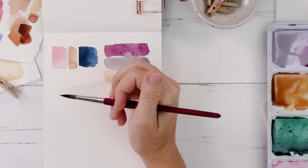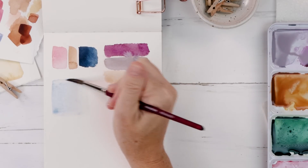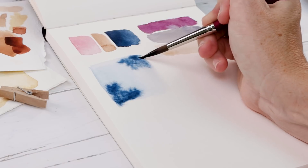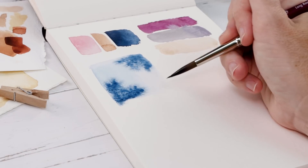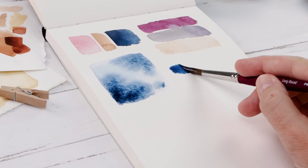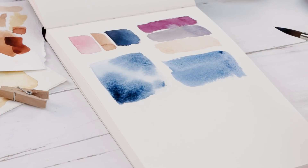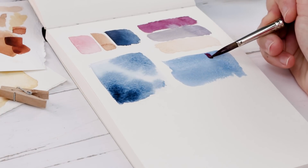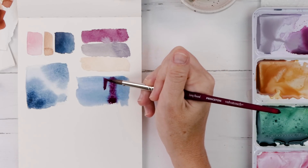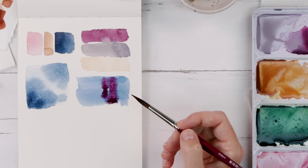Warm-up exercise number two: play around with the wet into wet technique. This is just what it sounds like — wet paint into wet paint. Here I'm putting down a really light wash and then I just release more pigment into the wet area. I can put it anywhere I want and just see what happens. This is blue pigment into a very light blue wash, but you can also try putting a wet color into color. You could do about 50 of these — just go across a couple pages in your sketchbook and try different shapes and different colors. What you'll learn from doing this exercise is even more valuable than simply getting warmed up.